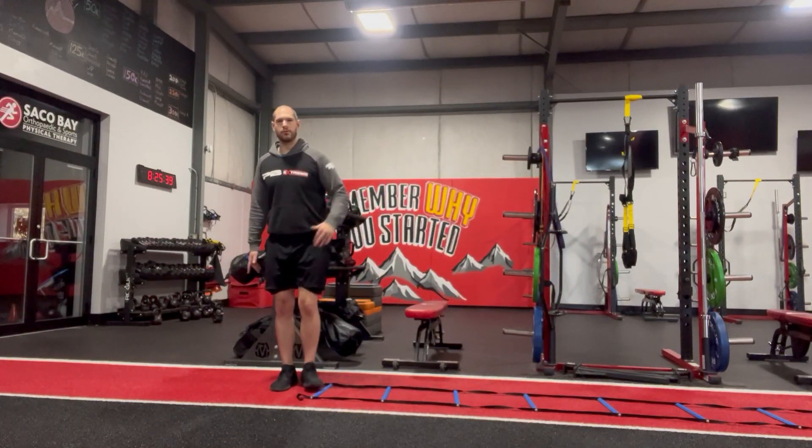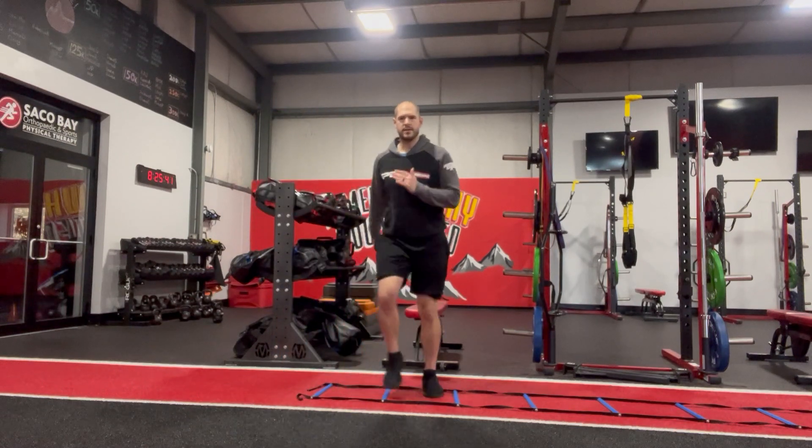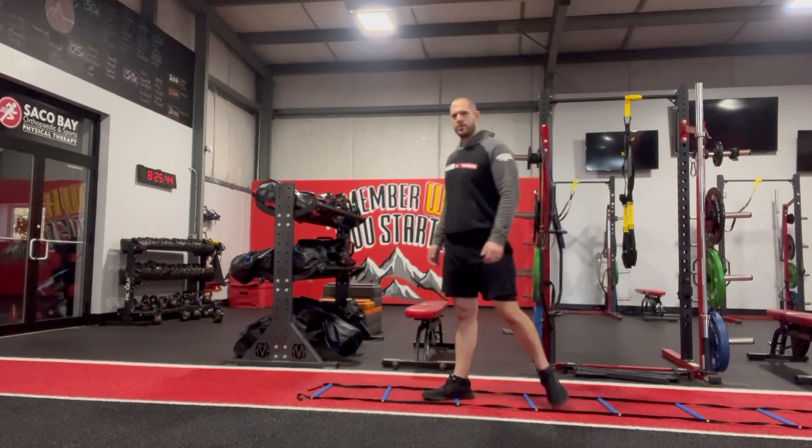Then same thing, we'll go laterally now — big step, one in each one, working those hands, working those arms as we go.